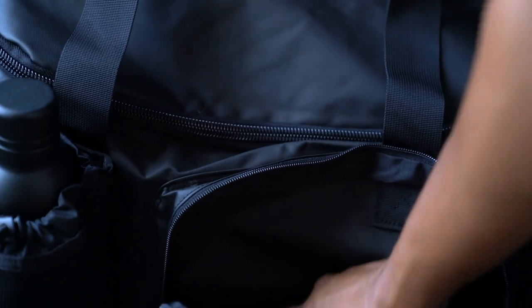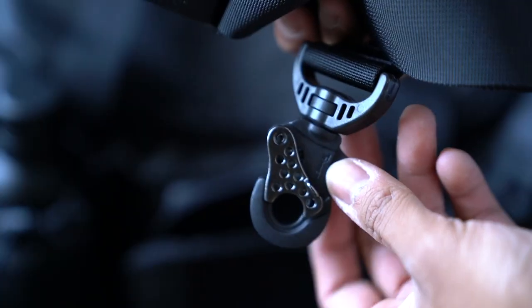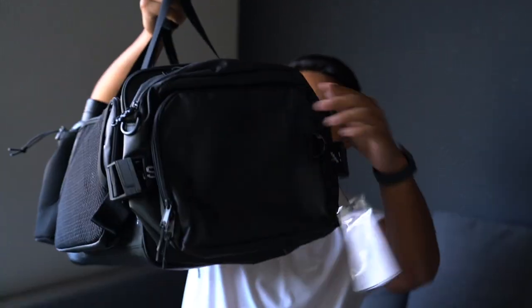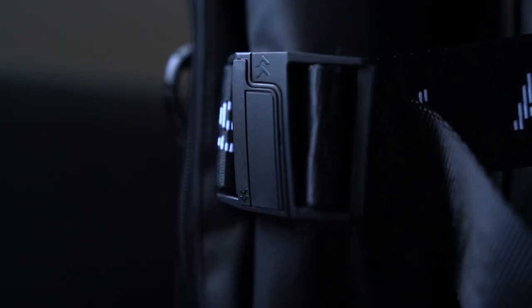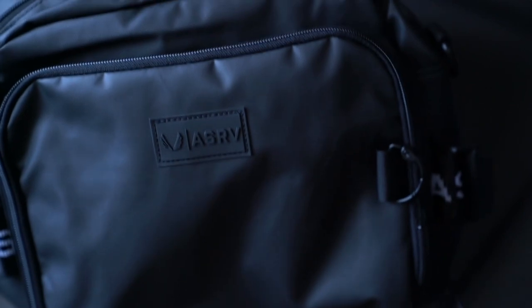This bag is pretty much brand new — I just have the shoulder strap that's included tucked away in there, so if you want to carry this over the shoulder you're more than welcome to. There's also a handle right here. Working our way to the other side of the bag, this is where that second crossbody bag is attached via Velcro and Fidlock magnetic buckles — probably going to be your favorite feature. The Fidlock buckles are just so satisfying to play with.